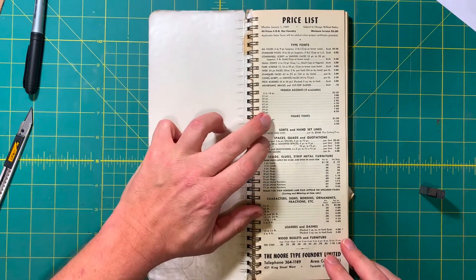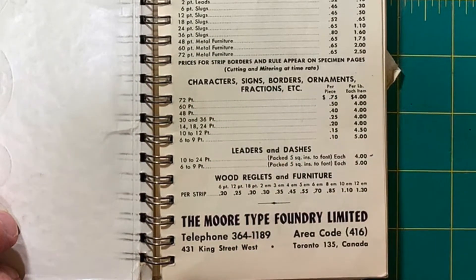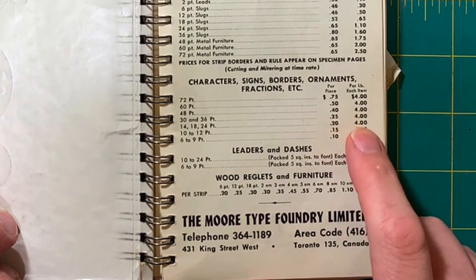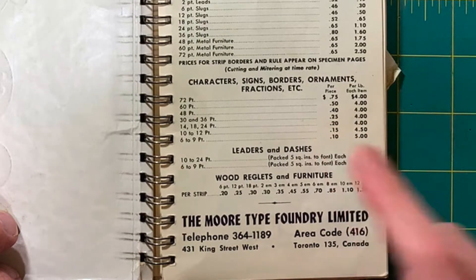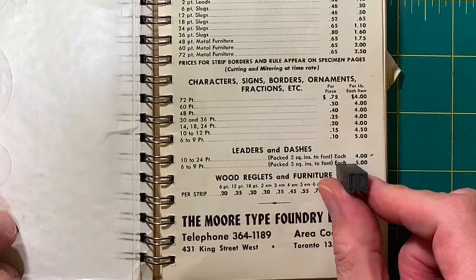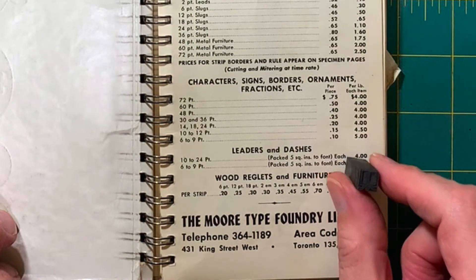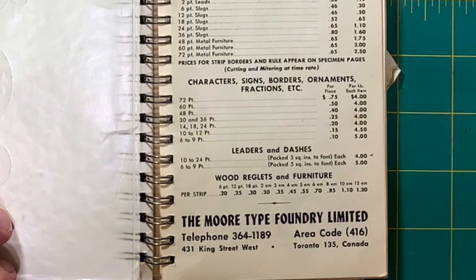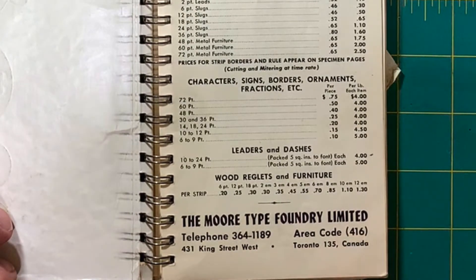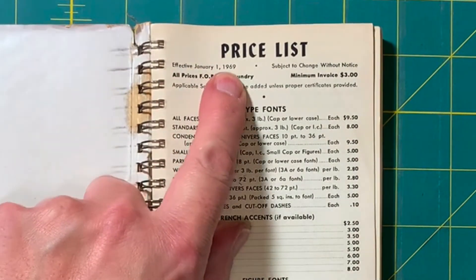You'll see it gives prices here — character signs, borders, ornaments, fractions — in different sizes, per pound or per piece. So if you were buying one of these burning bibles, it was 20 cents each, and if you wanted a whole pound of them it would be four dollars in 24 point. You could buy it by the pound or by the piece. Remember, call 364-1189. Area codes were introduced then — these were effective January 1st, 1969.